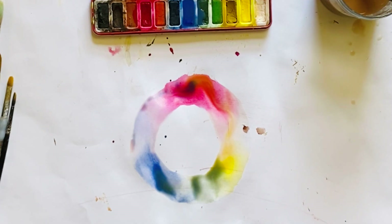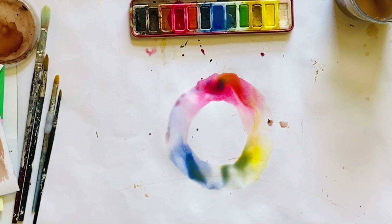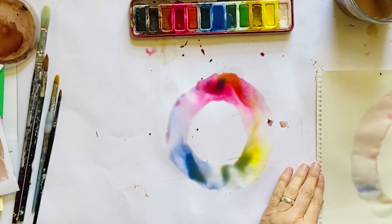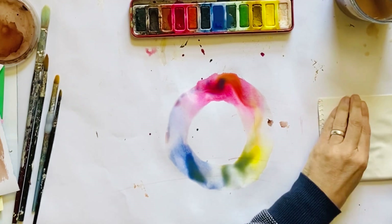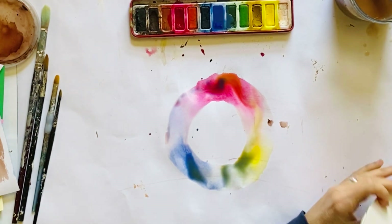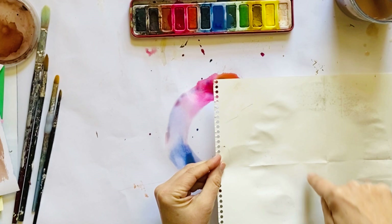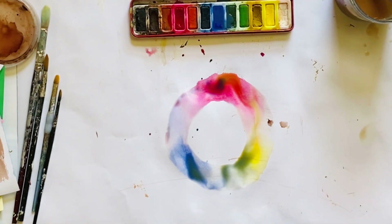So if you have a nine-by-twelve — which is usually the standard size for art paper — you could fold it into four parts. Fold it in half and then fold it in half again, and there are four sections. You could make four mini color wheels and then cut them out and send them as art to your family and friends. So that's the color wheel!